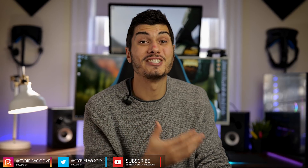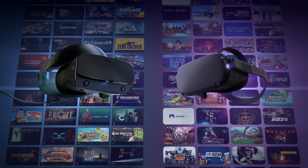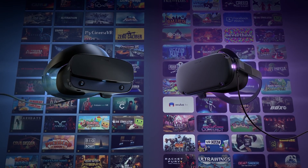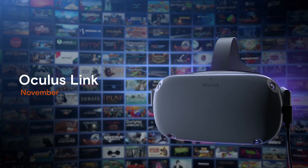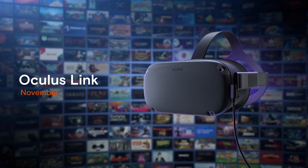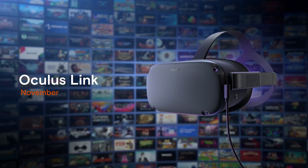Hey guys, so here we are with another video — a bit of news today that many of you were actually asking about. The official Oculus Link cable for the Oculus Quest, the cable that's going to let you use your Oculus Quest as a PC VR headset — we've talked about that many times — is finally available here in the US and in Canada. We don't have any information yet about Europe right now.